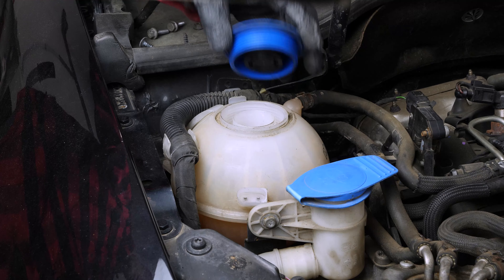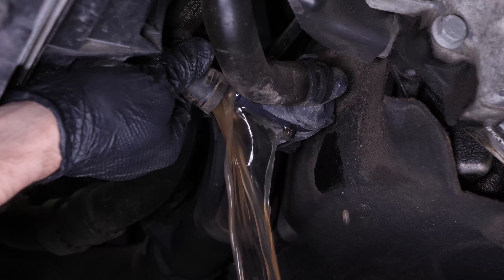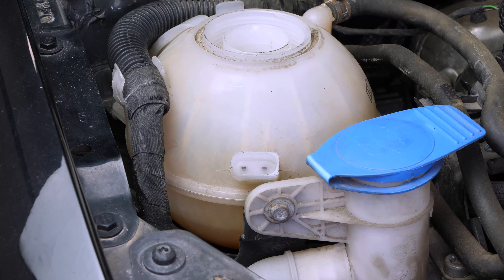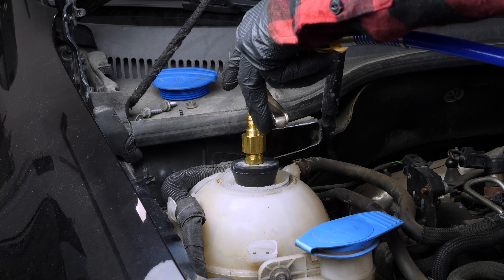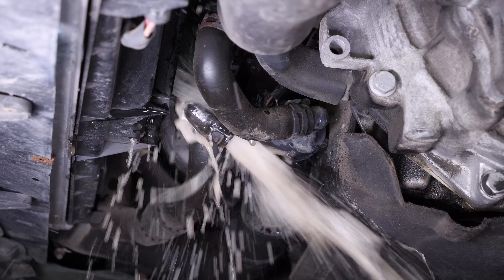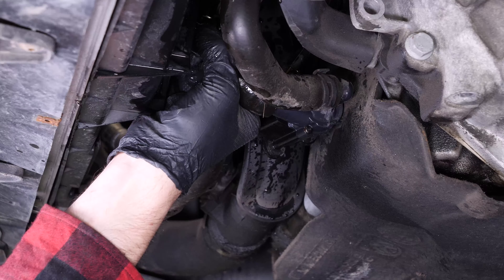On this engine, the EGR is linked to the coolant system. The coolant system needs to be bled beforehand. For more information on this step, it is essential to watch the video 'How to drain and purge the Golf 6 1.6 TDI coolant system'.